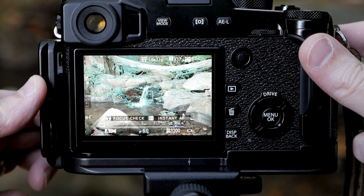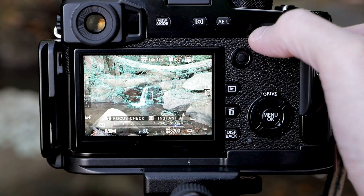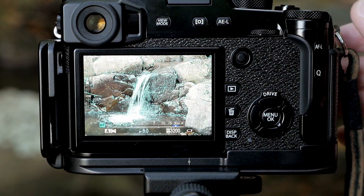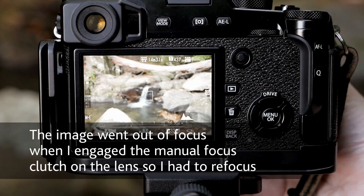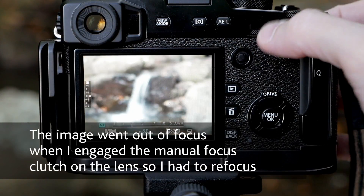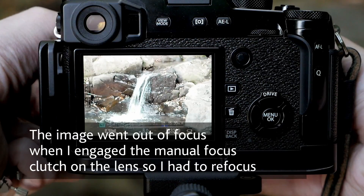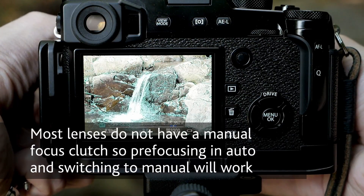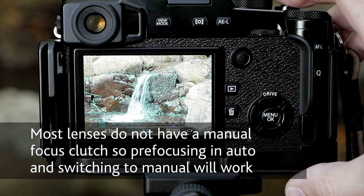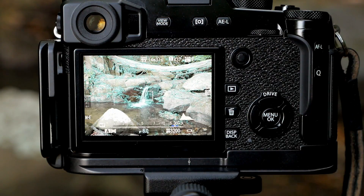So I pre-focus, set the camera to manual. I can now punch in — and that looks alright. Let's do that again, punch in. I've got focus peaking turned on, so that looks about right.